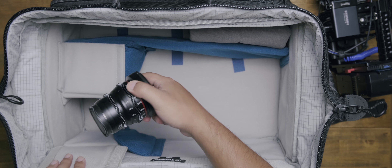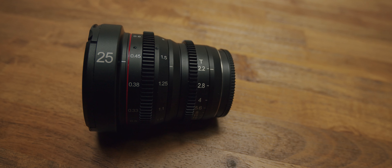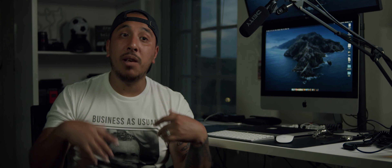This is what I film with — the Meike 25mm, and I also have the 12mm. These are my go-to lenses for everything. I'm definitely going to be adding more lenses as they keep coming out with more.